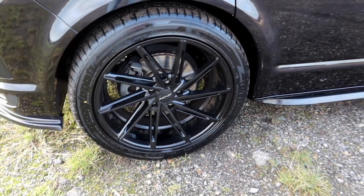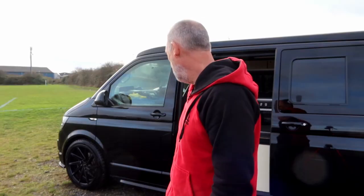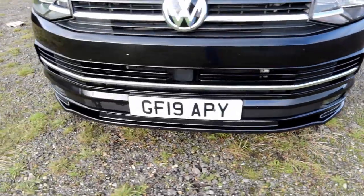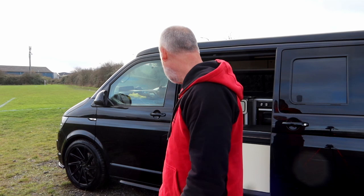This is the Volkswagen Transporter, it's 2019, it's a Trendline van. I've done a few mods to the outside — it's got 20 inch Inovit Turbine alloys, the Tri-Zeepoid running bars down the side, a lower lip fitted to the Caravelle front bumper, driving lights, and chrome inserts on the front grille. The van's also been lowered 50 millimeters with H&R springs.